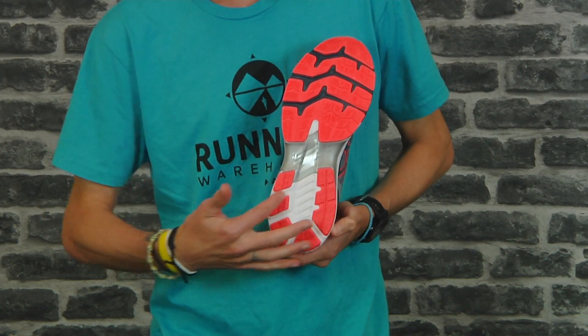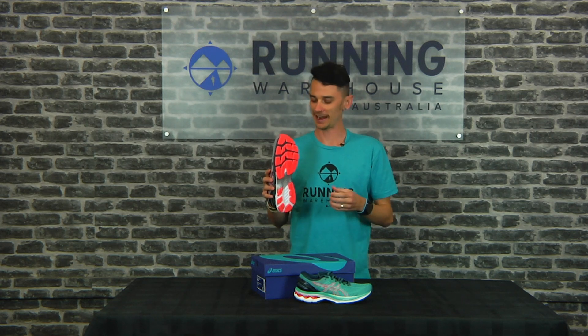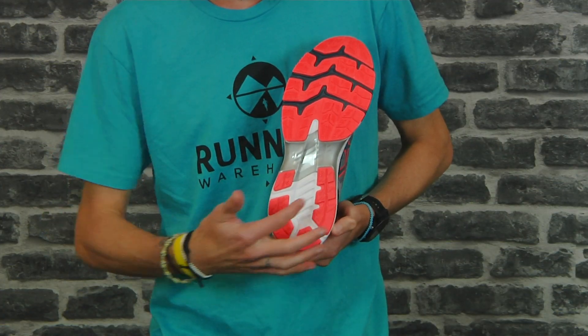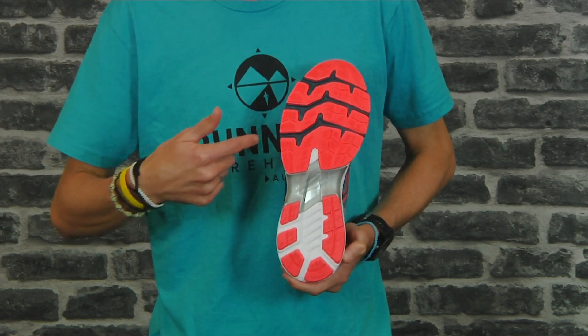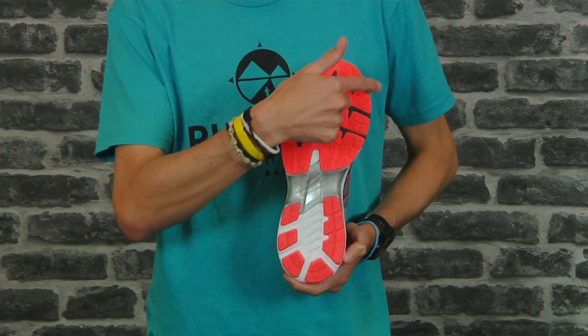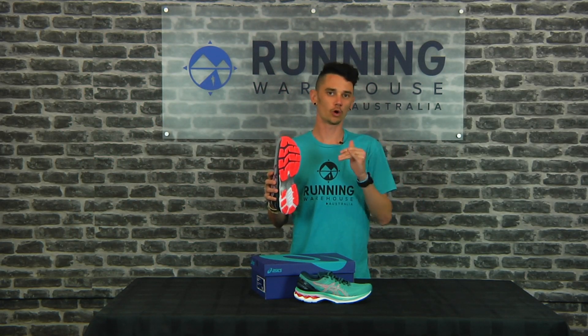Staying underfoot, we get Asics high abrasion rubber — a nice durable rubber that's going to give you a lot of wear. What they've changed from the 26 to the 27 is more flex grooves, especially through the heel and continuing through the forefoot, so it's going to be a nice smooth transition all the way through your stride.